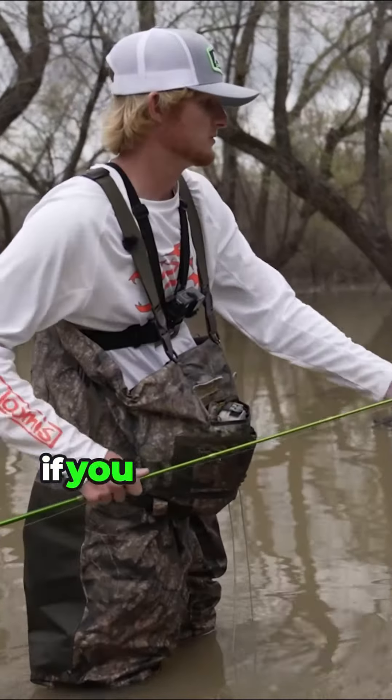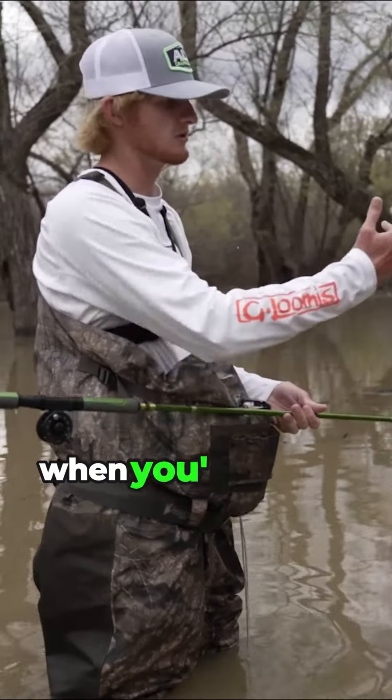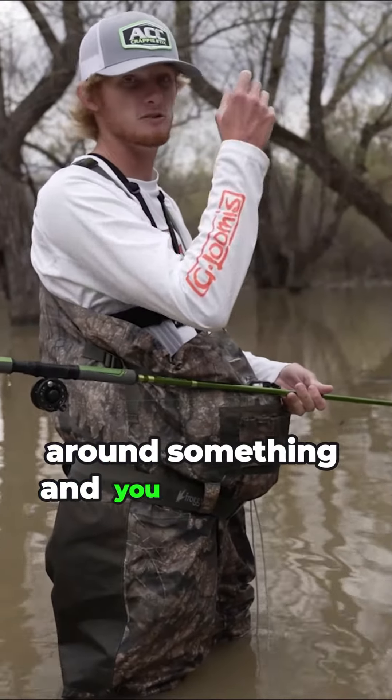Because if you try to set the hook the regular way, you're either going to hit a branch, or if you leave that much line out when you're pulling the fish in, there's a lot more chance of him getting wrapped up around something and you knocking him off.